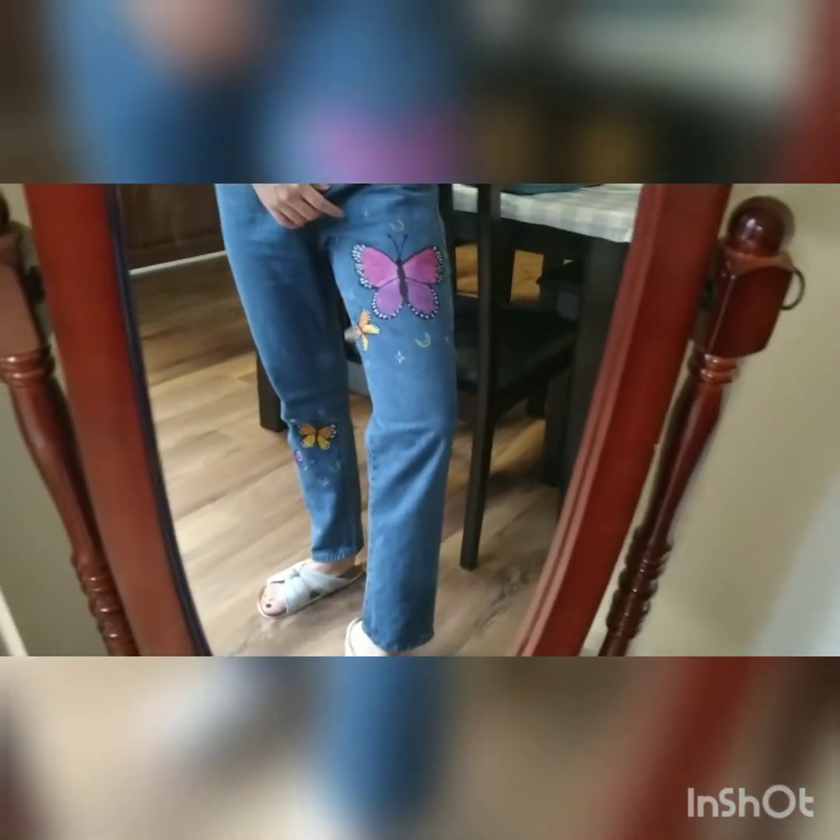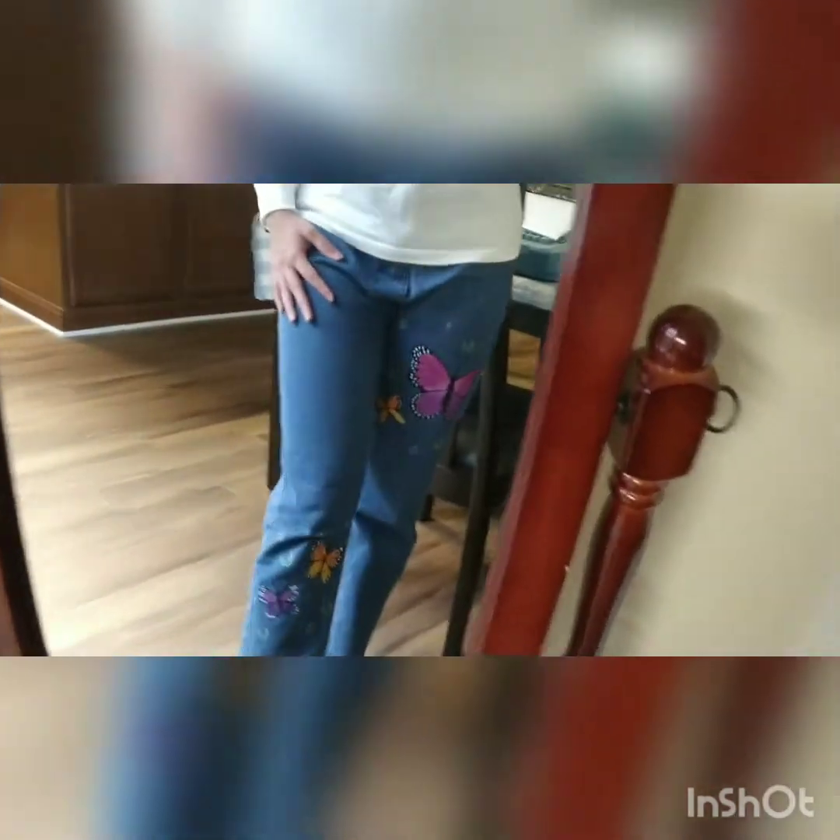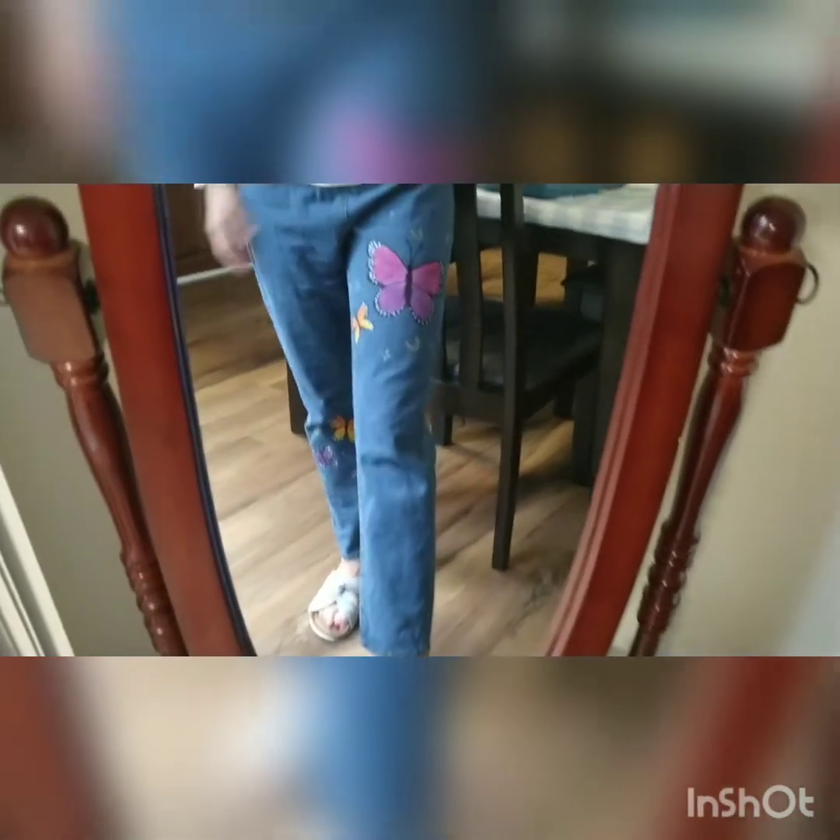This is the final result. I used the white acrylic marker — I think I need to brighten up the stars a little bit, but overall it's fine. The little butterfly is kind of hidden so you can't see it immediately. On this leg I think I did much better — the designs are tiny so you can't see the flaws as easily. But yeah, this is the final result and I'm quite happy with it as this is my first attempt.